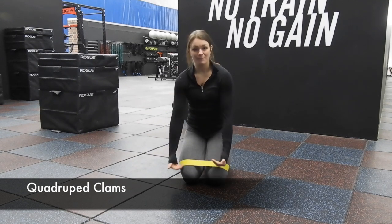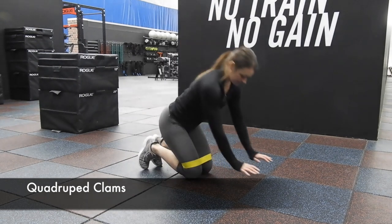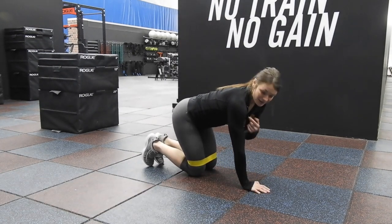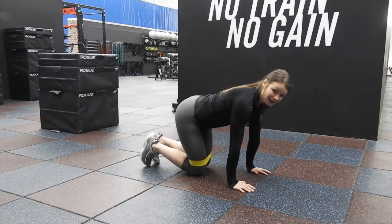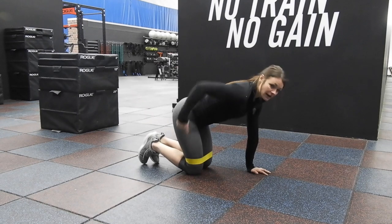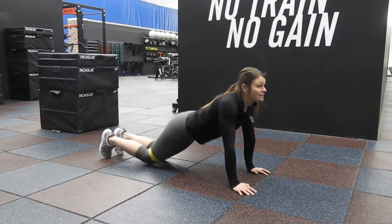Banded — put the band right above your knees. And clams. Just like the dog kicks right here, we're on our hands and knees. Our wrists are underneath our shoulders, not out here, not back here — right underneath our shoulders. Our knees are right underneath our hips, so we're not up in this position and we're not back in that position.